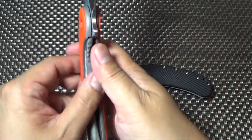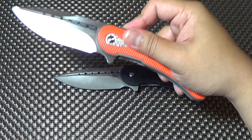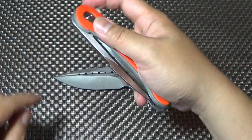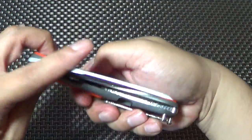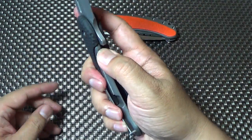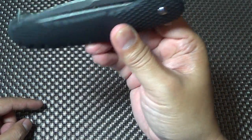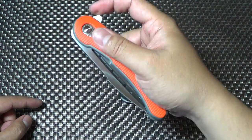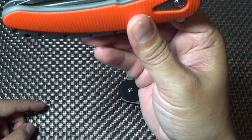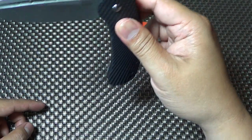A few guys got it today because they ordered at the same time as me — they got the same email notification. Let's see if I feel any difference when I'm flicking it. Not really. Feels about the same — it's just as smooth. Same smoothness. It pretty much falls closed on its own weight.